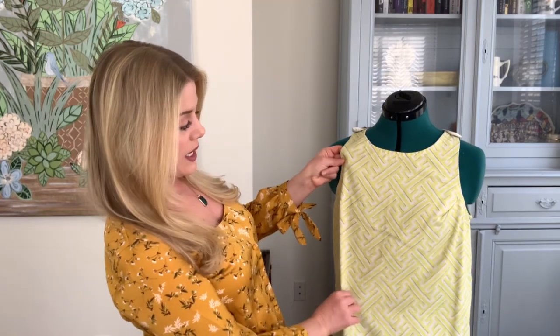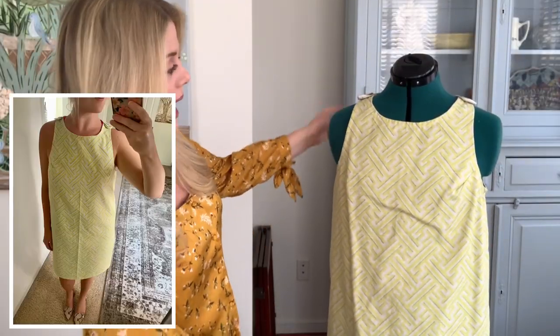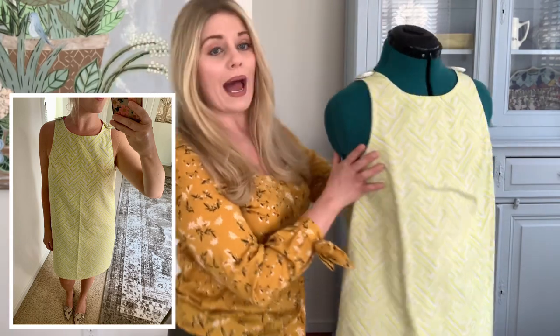I thought about different things I could make with the fabric that would work even though it is a pretty heavyweight fabric. I'm excited to show you, so let me jump into it for today. The first item that I created with upholstery fabric was this really pretty lime green dress that has some fun details on the back.